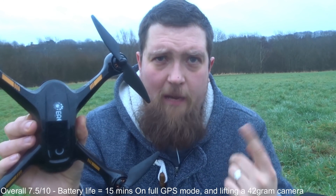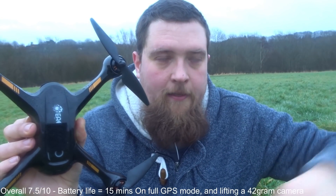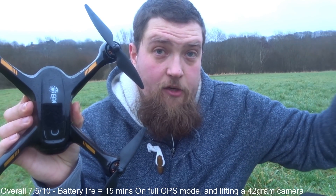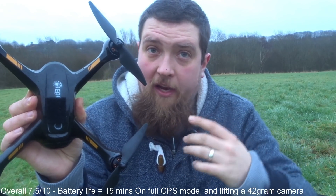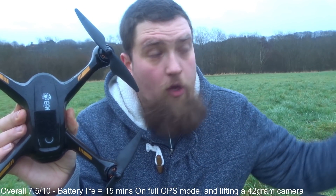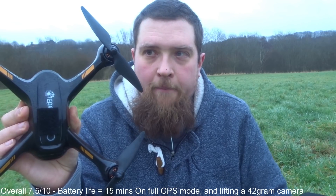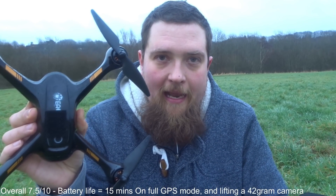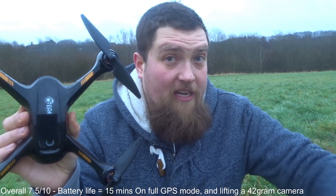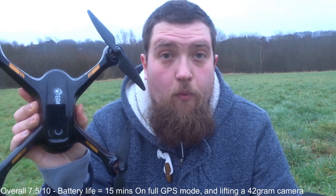It has a fence feature — if you go outside its boundary it brings itself back to a safe position, which is likely what happened in that corner. Return to home totally shocked me the first time with how high it went, but from the quadcopter's perspective it has to reach an altitude clear of any obstructions. When it finally landed I've never seen such a graceful, smooth landing. On concrete it would've been even better than on grass, but the grass was short enough that the motors were never at risk.